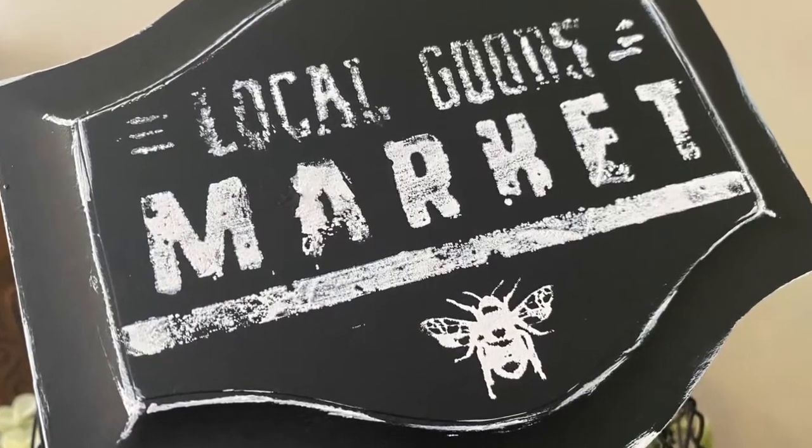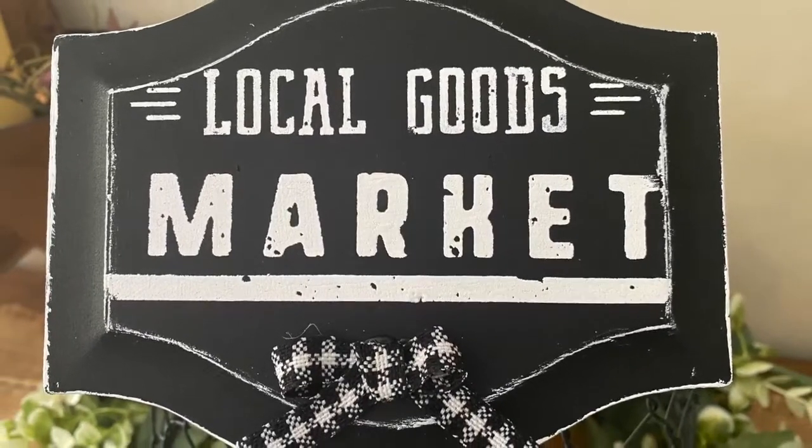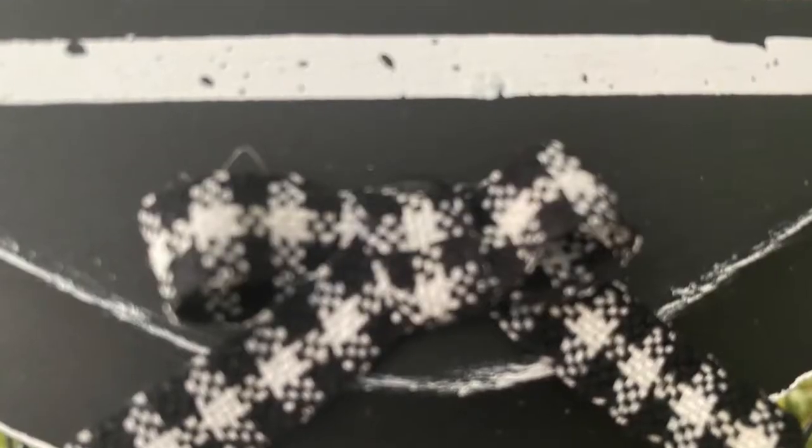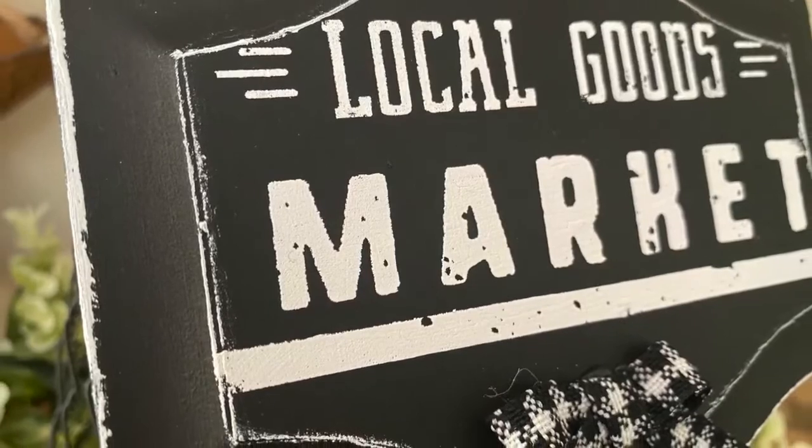On this one I did the local goods market with a B down at the bottom. And then I did another local goods market with just a black and white checked bow tie down at the bottom — I thought that would be a cute touch.